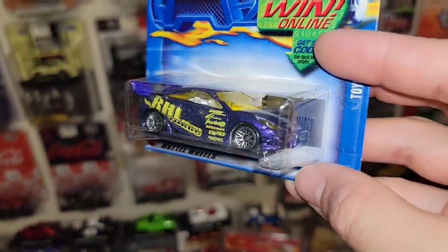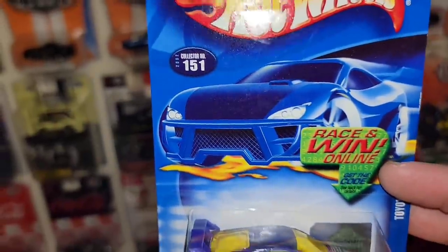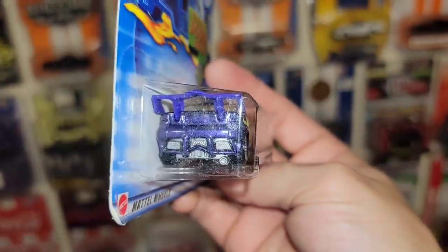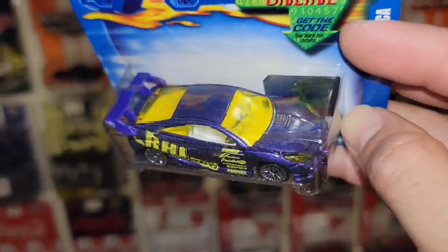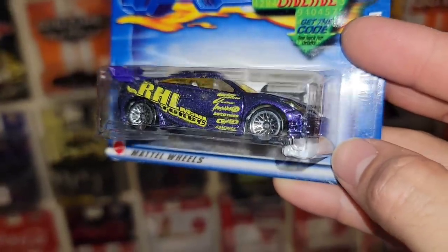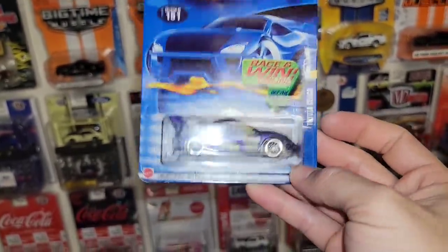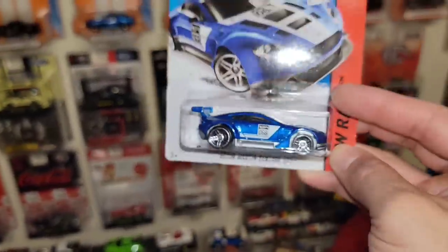We have a recolor of the Toyota Celica, Collector 151 out of 2002. We actually have this one in yellow and black, but this purple and yellow is definitely an awesome color setup. You have the yellow tinted glass, the Rollman Turbo Racing livery, and then of course the chrome lace wheels all the way around.